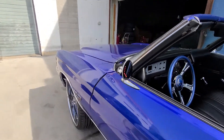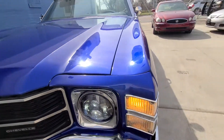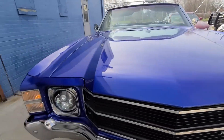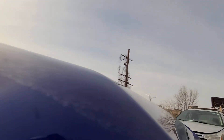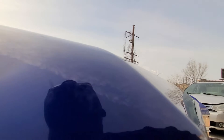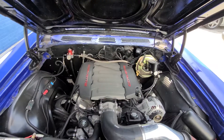Turn signal mirrors on both sides. We have LED headlights in this car as well, and the crowning jewel is an LT1 swap.